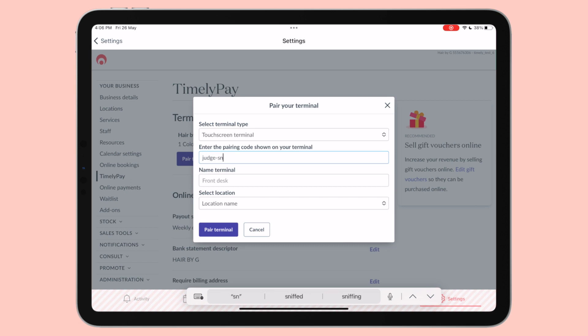For example, Alpha-Bravo-Charlie. Enter a name for the terminal — the terminal name can be anything: your business name, a description of where the terminal is located, or just 'super smart Timely Pay Terminal'. Those are some options — you could also choose to have some real fun here. From there, you can select Pair Terminal.